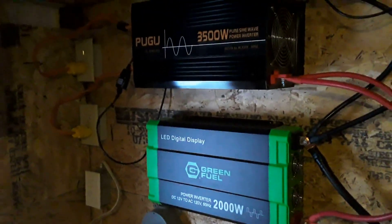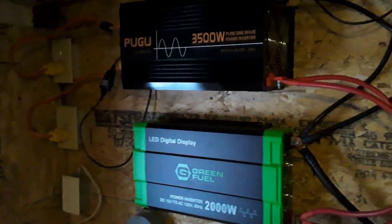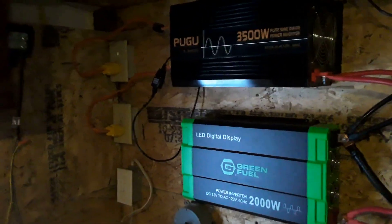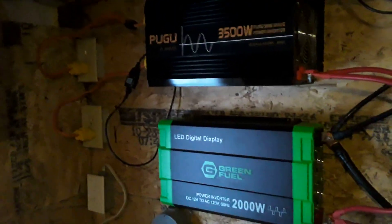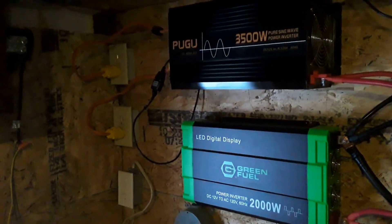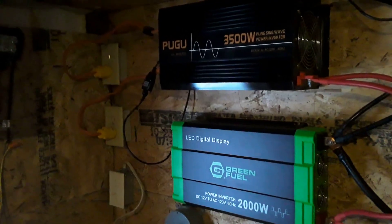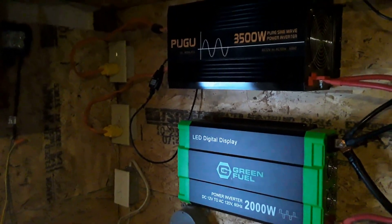So I guess that's all I really have to go over on the inverters. If I think of anything more, maybe I'll cut it into a future video. I really like your questions about my setup, so keep them coming. I do work a full-time job so sometimes I don't get to my notifications very quickly — just hang in there and I'll get to your questions as soon as I can.